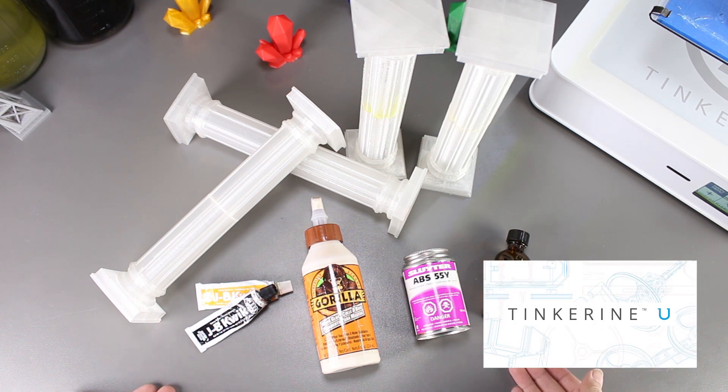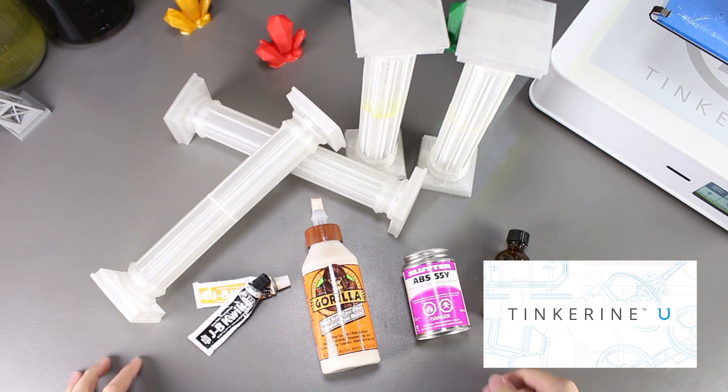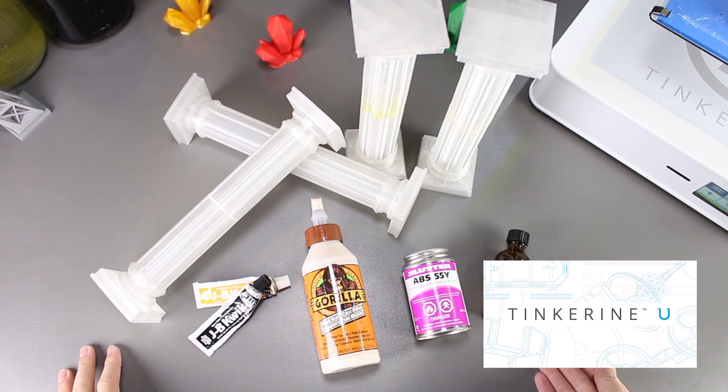I just want to remind everyone about Tinkering U. The platform has a lot of teaching resources like 3D printing courses, STEAM challenges, and other types of resources that you can find to help you in your classroom. So be sure to check it out.